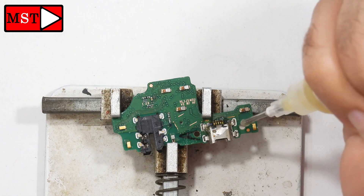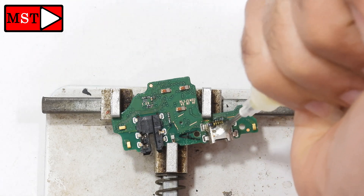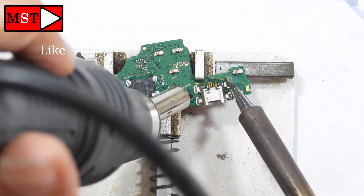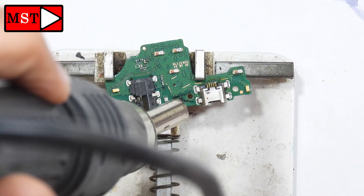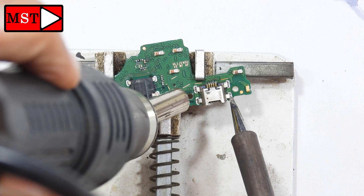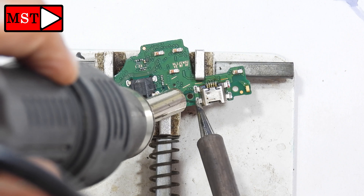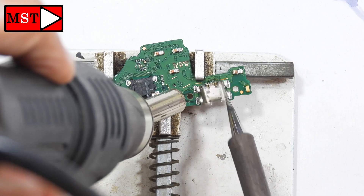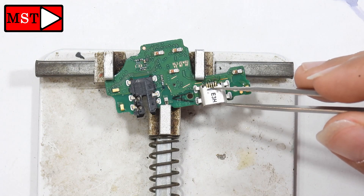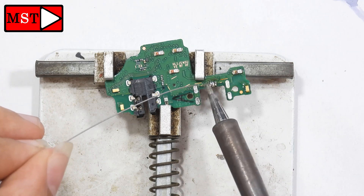I'm going to put Amtech flux paste on the charging port. You can bring the heat gun and the soldering iron — using both together will make it easier to remove the charging port without applying too much heat to the sub board. We don't want to overheat the board. As you can see, it's removed.